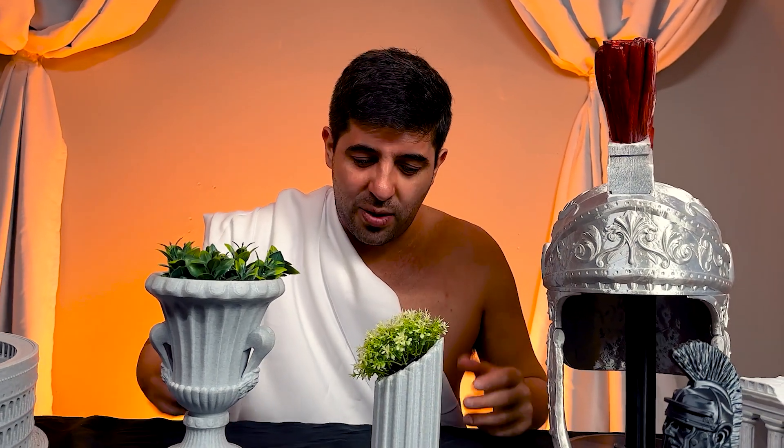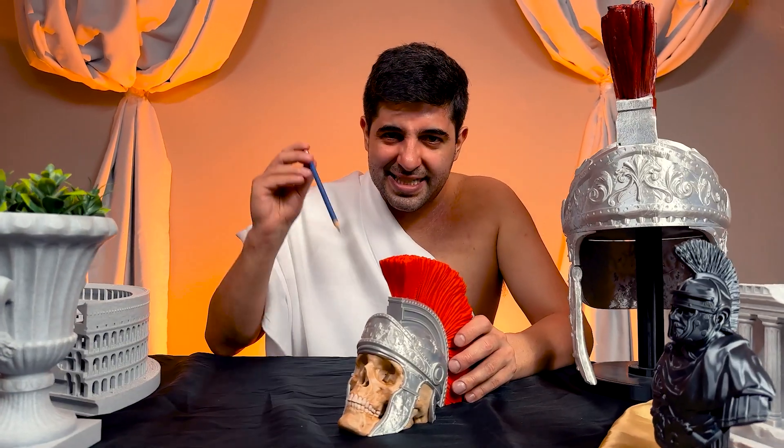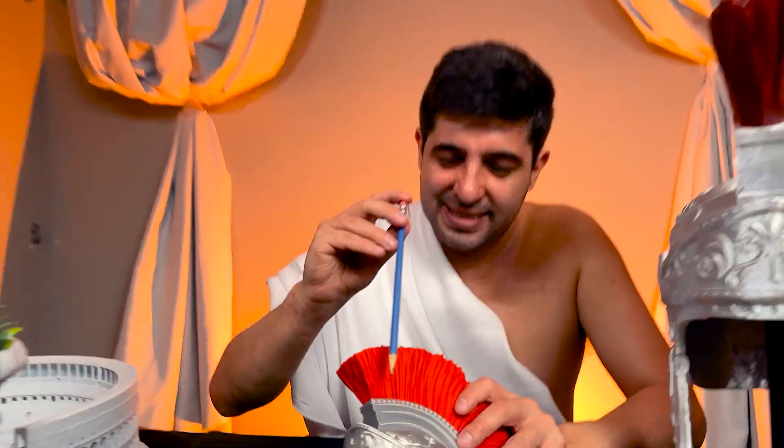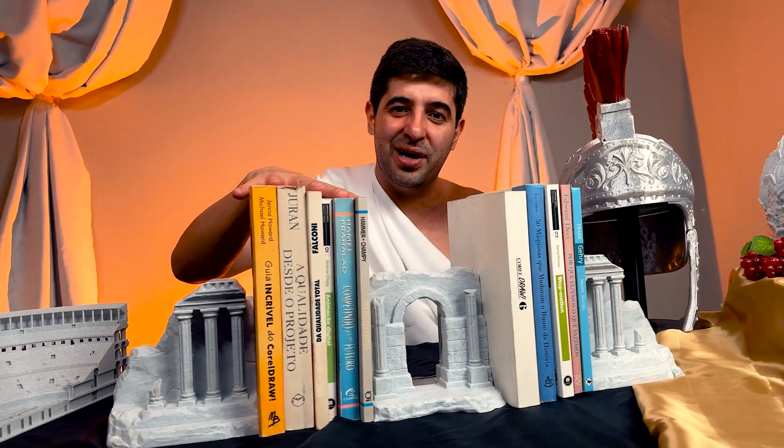Nature always claims back what has been abandoned, but sometimes it needs a little push. Go ahead and stab his helmet — he's well protected. Oops, not that much. You've been accessing your bookshelf so little that your books are now ruins.